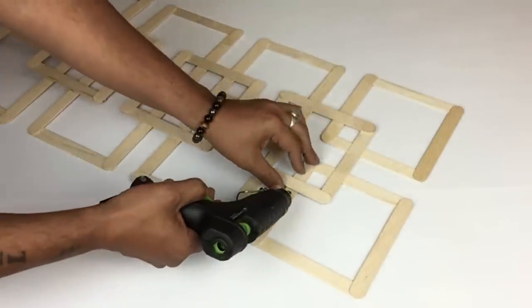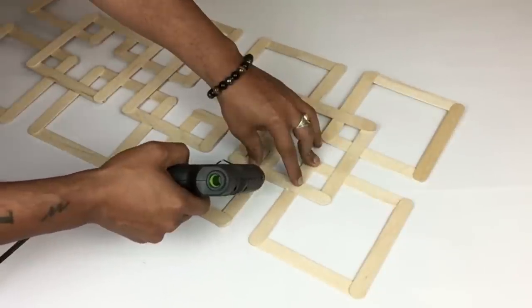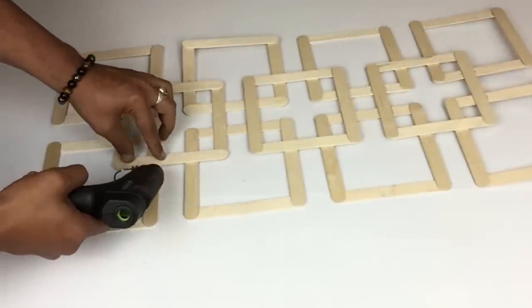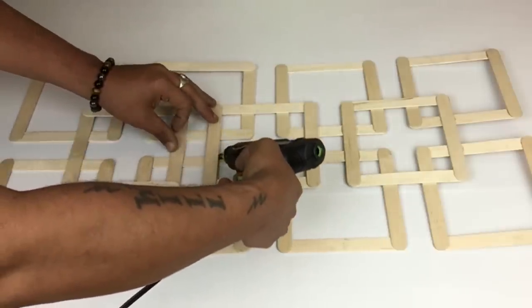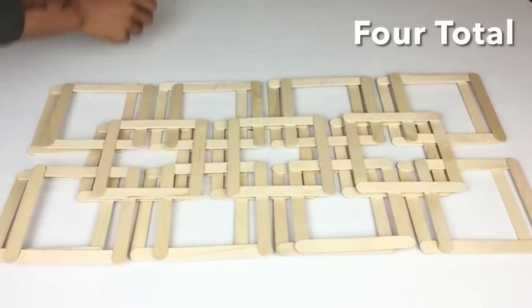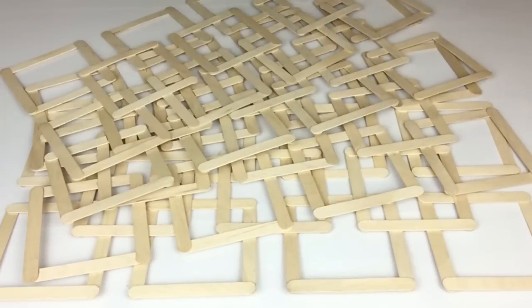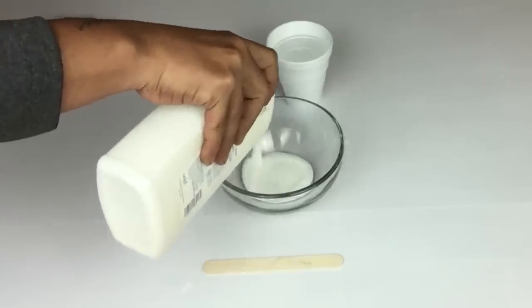Here I went back with my glue gun just to make sure that everything is glued down in place. I repeated the same steps three more times for a total of four legs, and in case you're wondering, they stand 27 inches long.